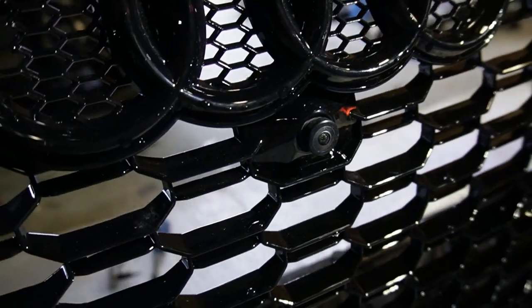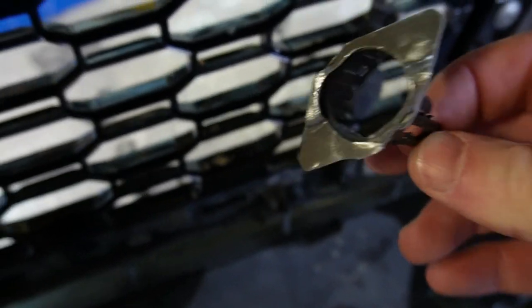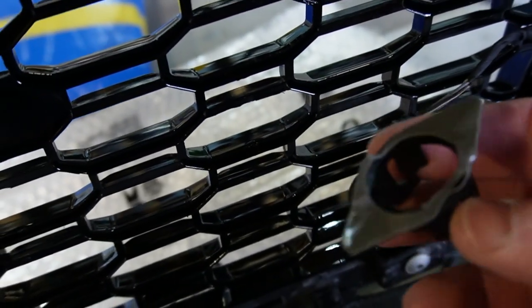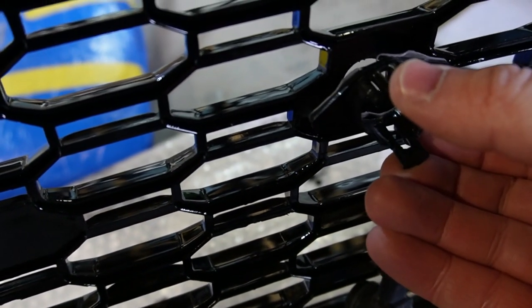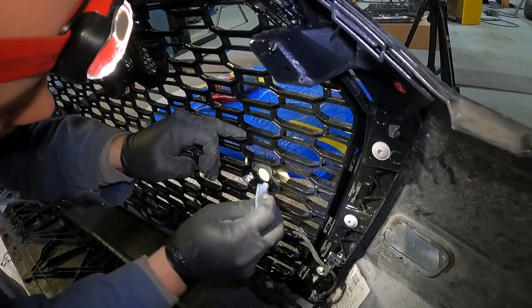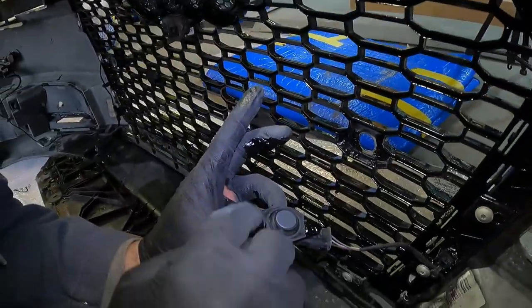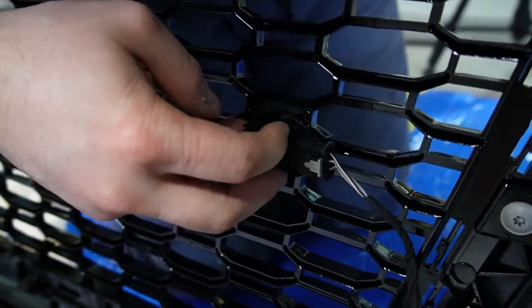Now that those screws are tightened, we can confirm the camera sticks out noticeably further on this grill than it did on the OEM grill — we'll see if that causes any problems. The second issue: the double-sided tape on the parking sensor mounts came right off while tightening one in. We decided to remove it and apply actual adhesive instead. Chris sanded both surfaces, then spread a very thin layer of adhesive on both the face of the parking sensor mount and the inside of the mounting point on the new grill, then firmly pressed both sides together for a couple of minutes to properly bond.